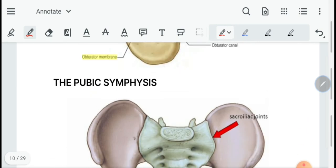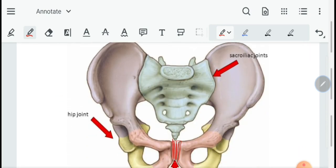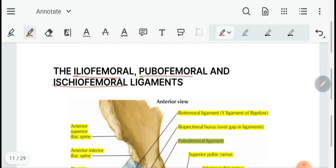Then we move on to the pubic symphysis, which is a fibrocartilaginous disc between the two pubic bones. Then we have the iliofemoral, pubofemoral, and ischiofemoral ligaments, which are basically the ligaments that strengthen the hip joint.